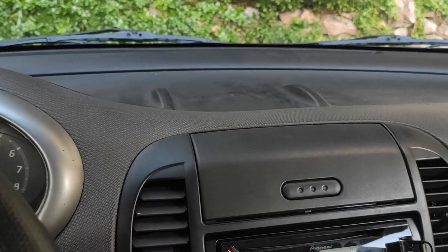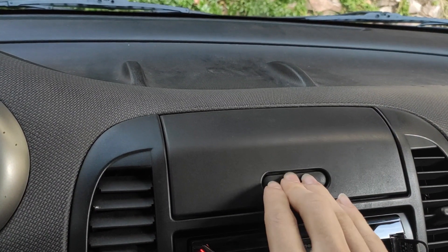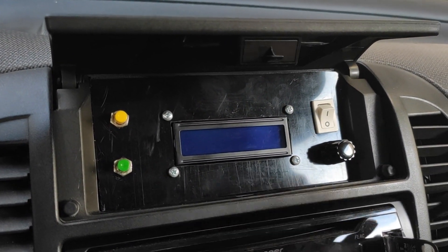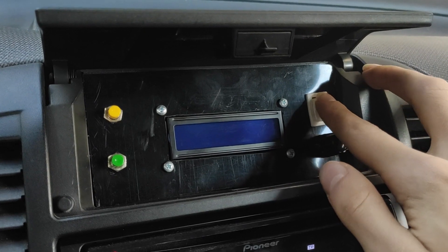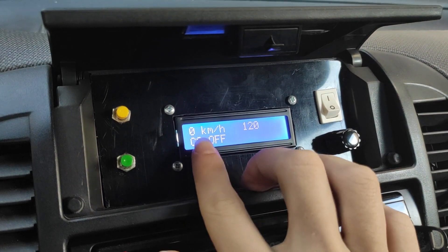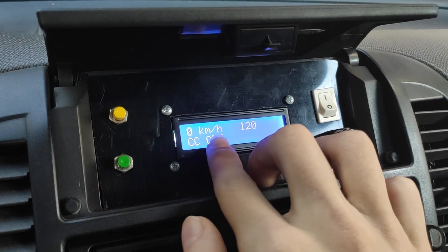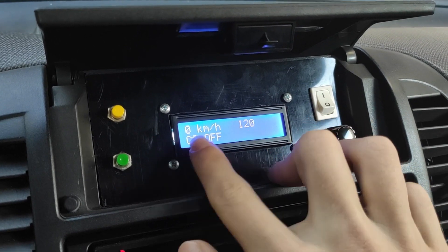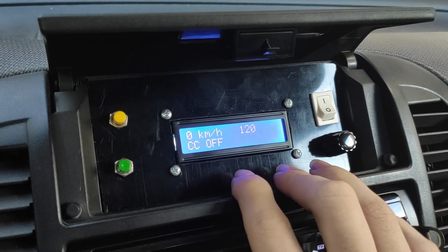As you can see, it's embedded into this little box in the front panel. The interface is quite simple — you've got a switch to turn it on, then the screen lights up. You can see the current speed of the car, the target speed of the cruise control, and 'CC off', meaning the cruise control is off.